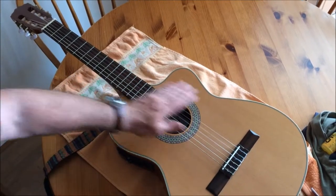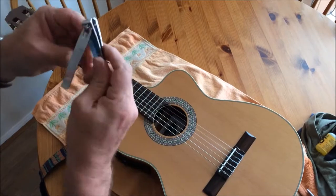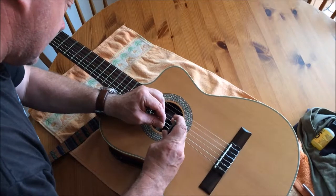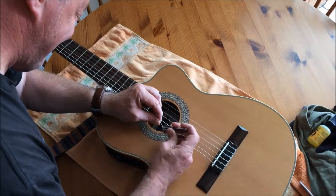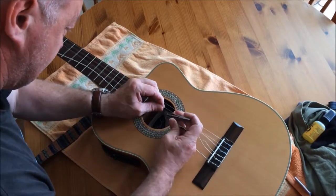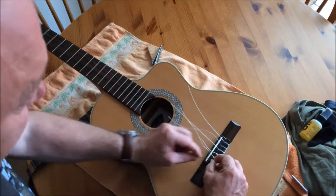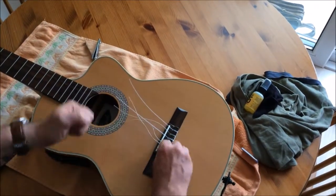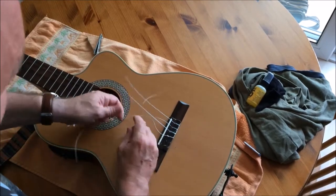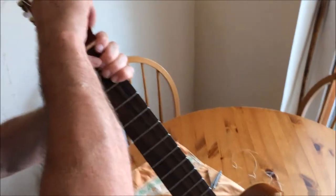So what you do is you loosen the tension, get yourself one of these — this is a pair of nail clippers — and cut. Discard. Discard.